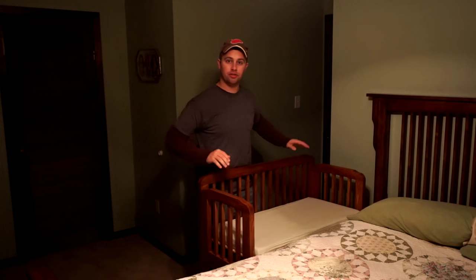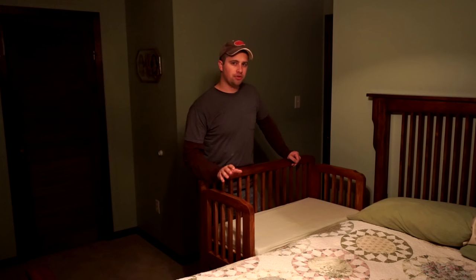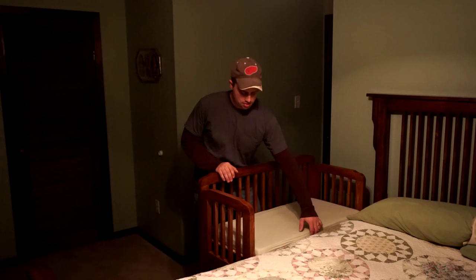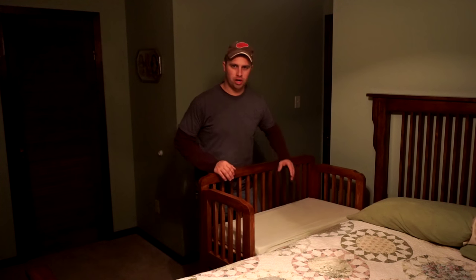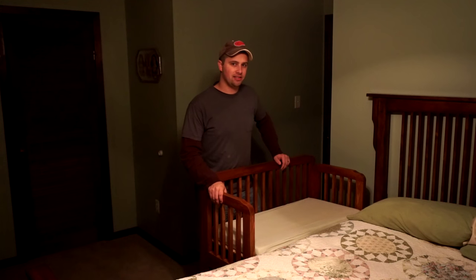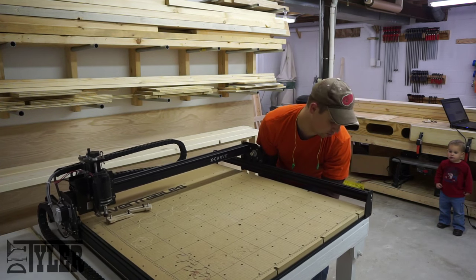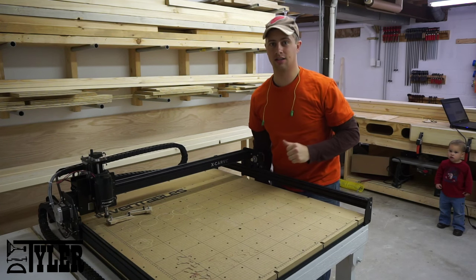Hi guys, today we're going to build a co-sleeper for my godson out in California. This is something you can build for about $50, excluding the mattress, which is about a $20 to $30 item you can get on Amazon. If you guys want to see how I did it, stick around. I'm going to use the X-card to cut out some templates while I'm cutting all of the stock to length.